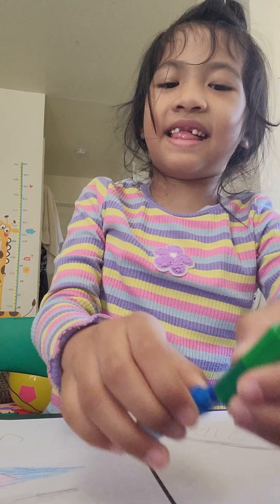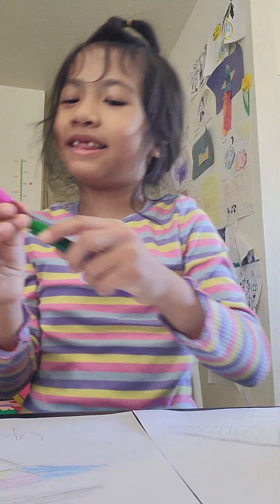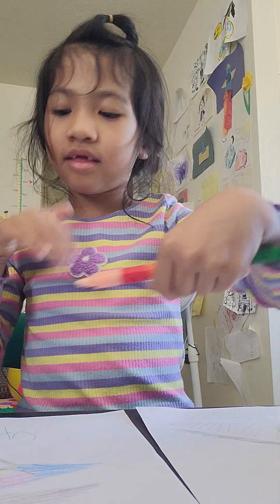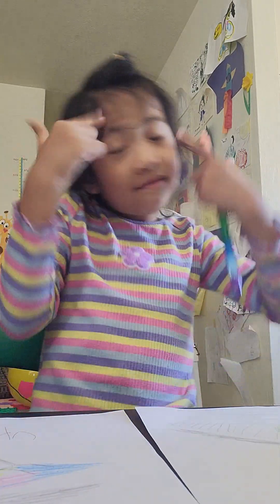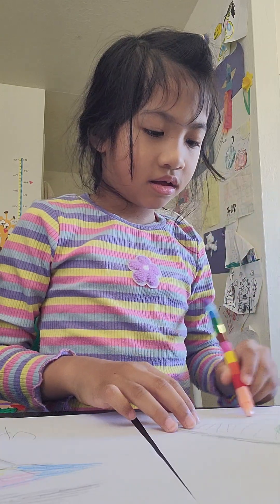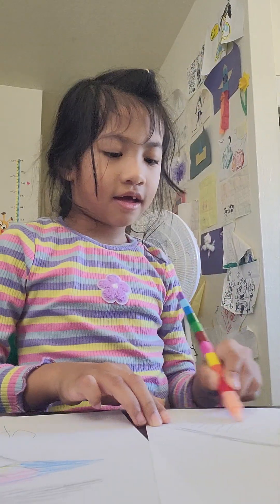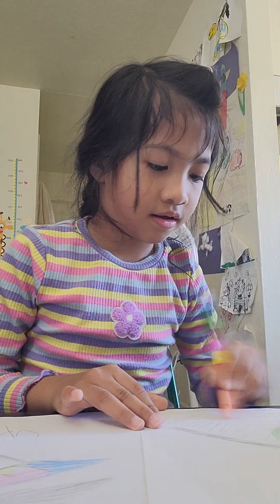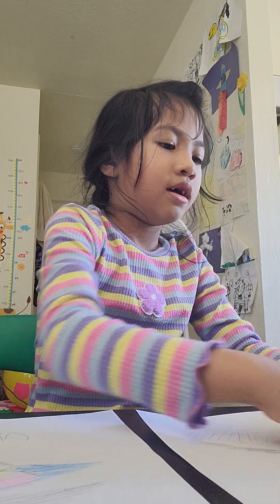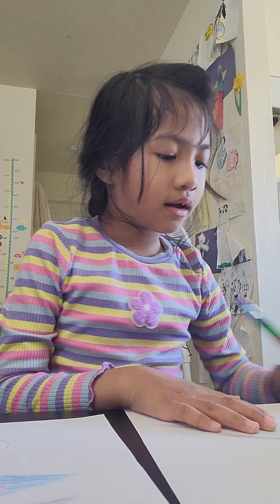Mom, you didn't have done yet. Why? That's color. I already finished. No, that's color for everything. It is a waste. I don't want to waste that color. Please. I don't want to waste this color. We don't need to color this side.